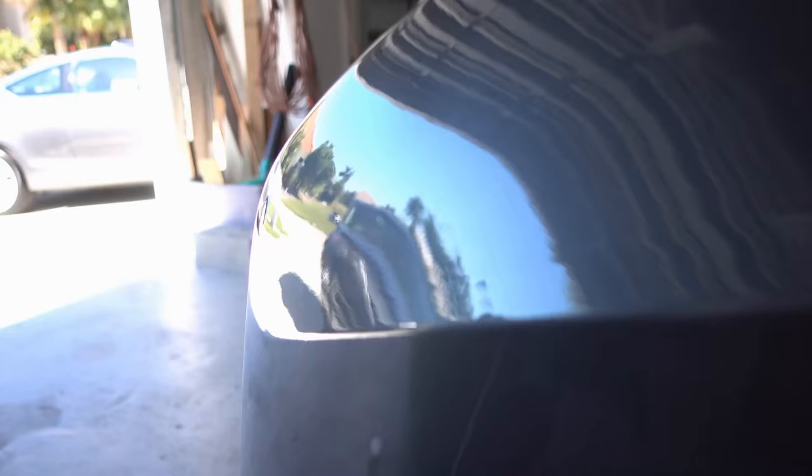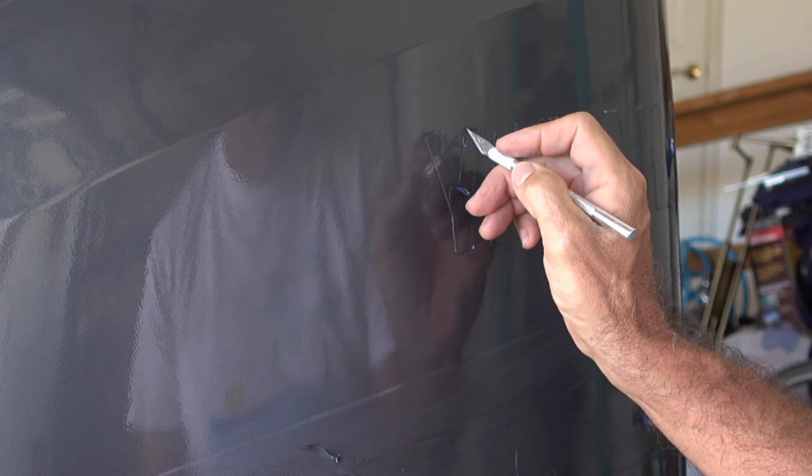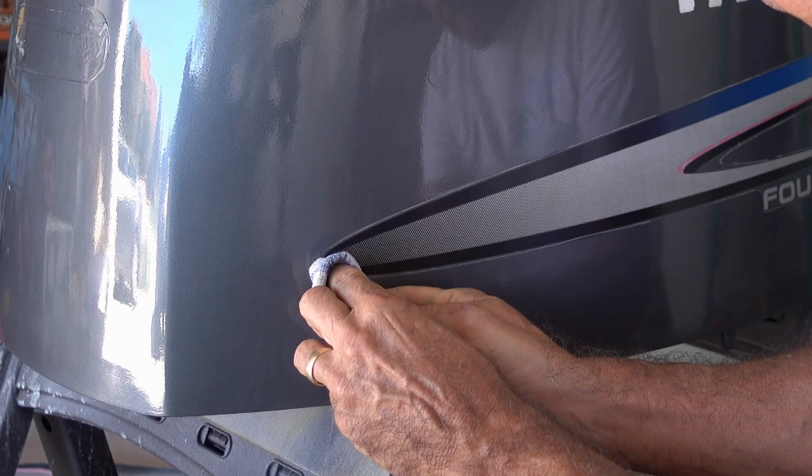The last step is removing the decal masking. I recommend you do this when the paint has become dry to the touch — avoid touching the engine cover painted surfaces. Use an exacto knife or a straight edge cutting device to score the edges of the decal to make sure you get a nice, clean separation of the masking tape from the paint job. Any overspray you find on the decal can easily be cleaned up with a cloth lightly wetted with lacquer thinner. That's it — you should be finished and you should have what looks like a professionally repainted engine cover.